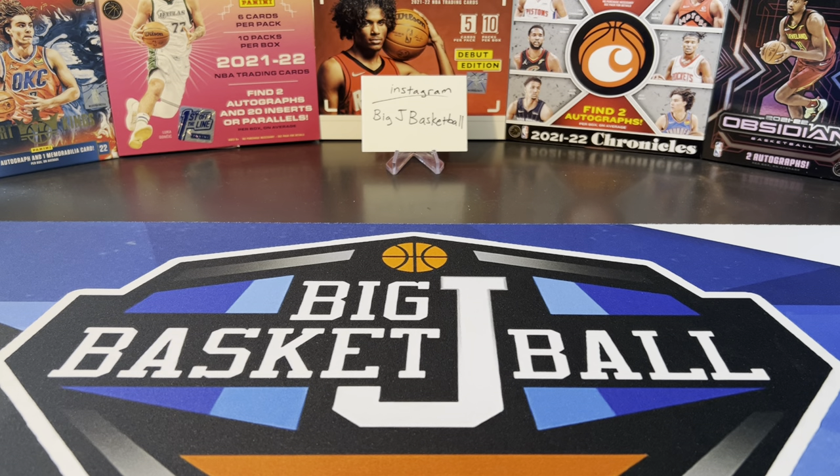What's going on ballers? Thanks so much for tuning in again and welcome back to another Big Jay Basketball box break video. Today we are doing something a little bit different. I'm sure anyone who's clicked on this video has already seen the thumbnail and the description. So instead of breaking any boxes today or doing a mail day, we're going to show off some of my favorite insert sets that I've completed over the years, going through all different types of products, all different types of years, value from really high-end to really low-end.